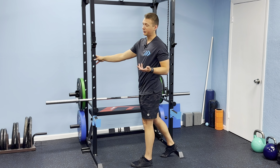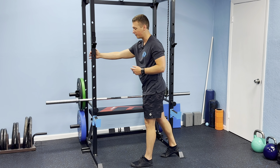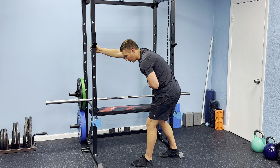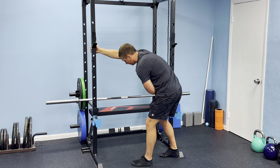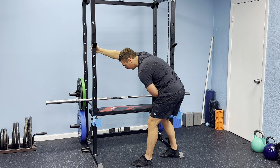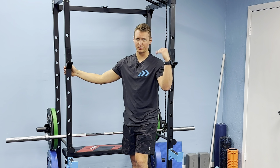Switch to the other side. If it's too much discomfort to go into that internal rotation, you can still hold onto the doorframe with your thumb facing up. Same principles apply — lean away, rotate towards, really letting this elongate. Breathe in, breathe out, sinking further into that stretch. That's level one for reducing that tension, but a lot of you will be able to take this up to another level.